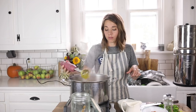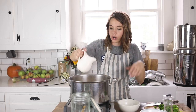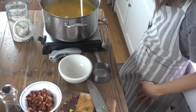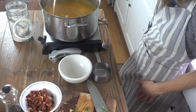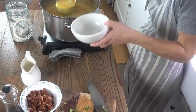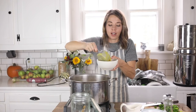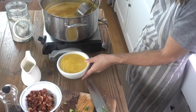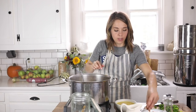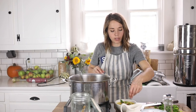This smells incredible — it smells like fall! I also like to add about 10 ounces of fresh cream, which gives it a little bit of a creamy texture and taste. If you're going low-fat you can omit this. To serve it up, I just add a little bit of bacon and parsley on top. Cut your parsley pretty small so you don't get any big bites of it.